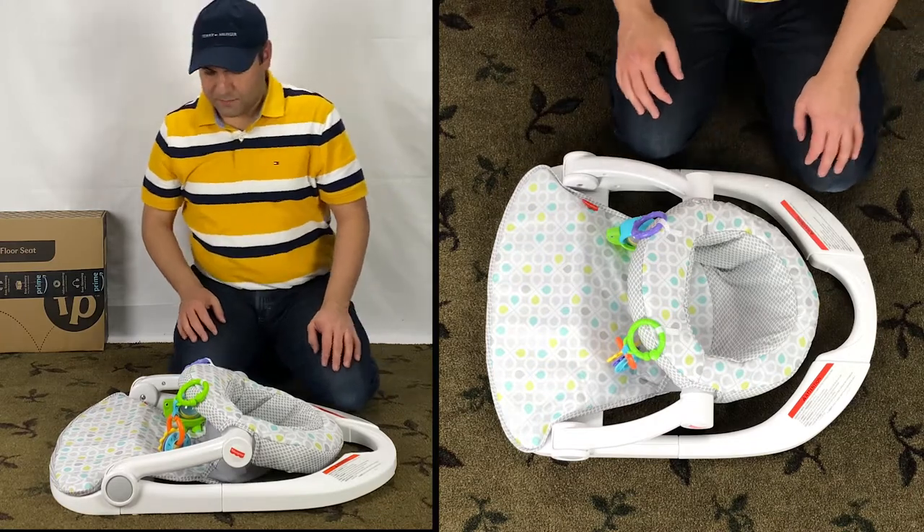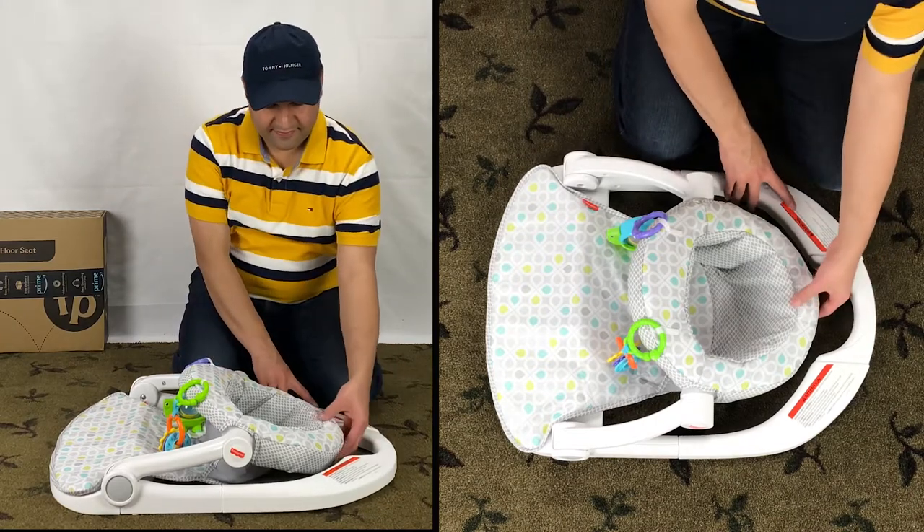To unfold the Fisher-Price Seat-Me-Up floor seat, lift the seat until you hear it snap.